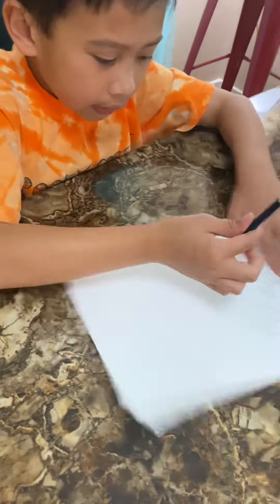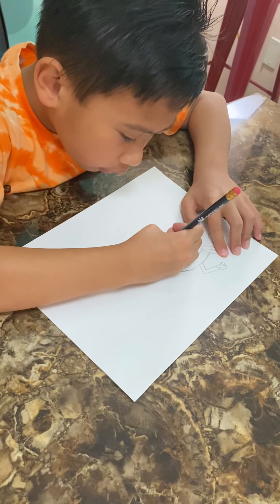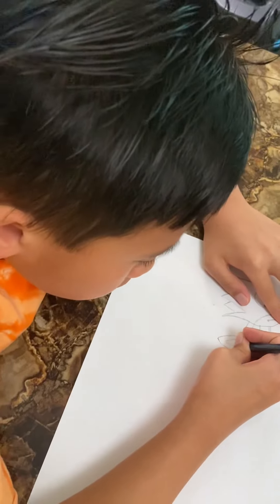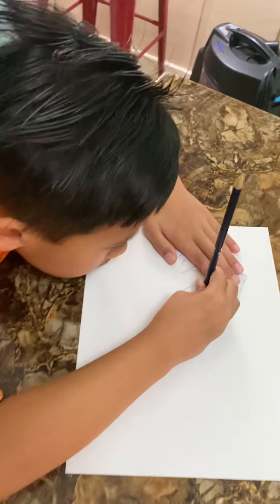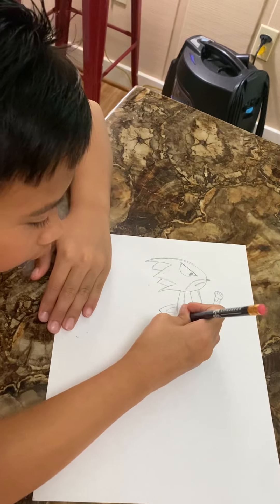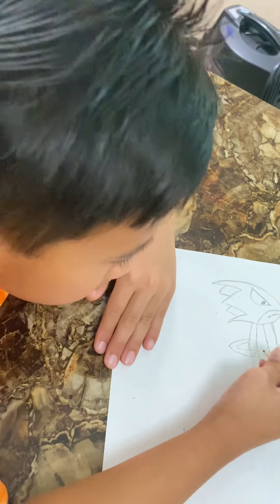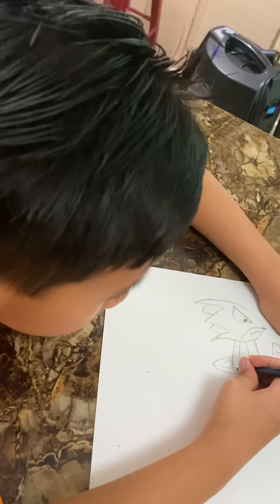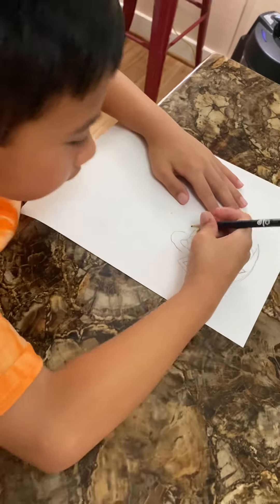Then we're going to draw here, over there. Then we're going to draw a little bit of ankle over here. Then we're going to put down over here. Then you erase this line. Connect a little bit over here. Put the glove like this and put the bump. I also need to erase this too.